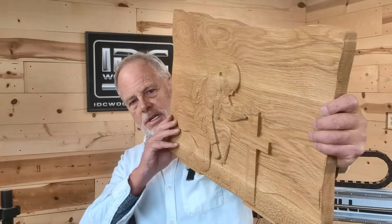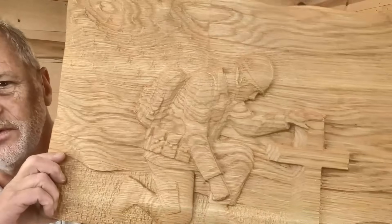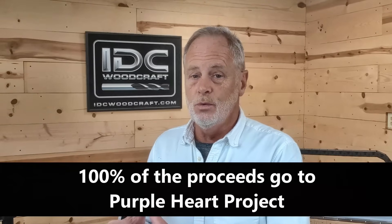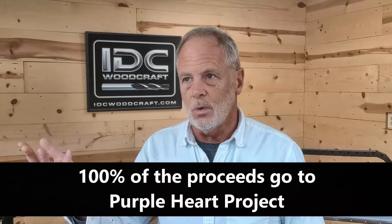So one of the things we've done — if you've been following me at all — for Veterans Day, I made this project available. This is a wavy American flag with a soldier over the battlefield cross. During Veterans Day, the day before and the day after, we made it available for sale and all the money collected from this file is being donated to the Purple Heart Project. In those three days, we sold $1,300 worth of those files at $4 a piece.